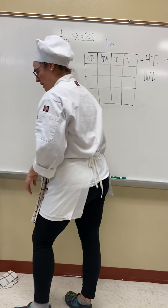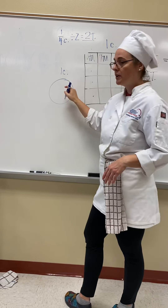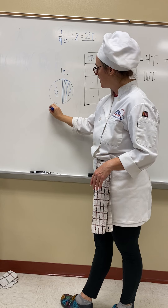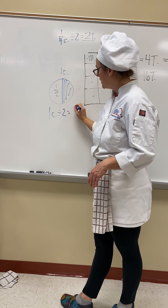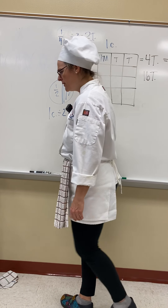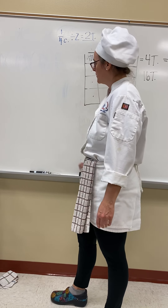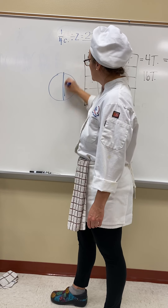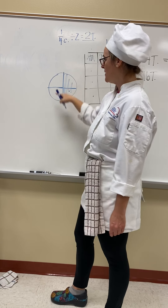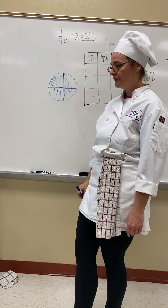Next one: a cup cut in half. If we take our circle representing one cup and shade in half, we're left with a half cup. One cup cut in half equals a half cup. Then, a half cup cut in half — we already kind of covered this. Here's our circle; shade in half to get a half cup. If we cut that in half — looking at a pizza from overhead, these are quarters — we shade half of the half and we're left with a quarter.